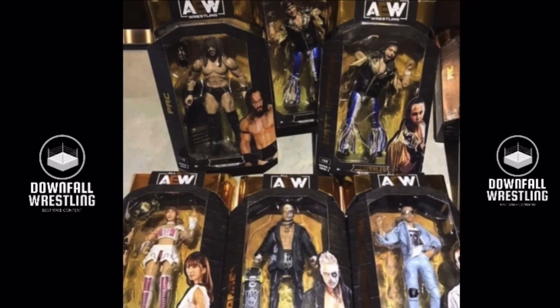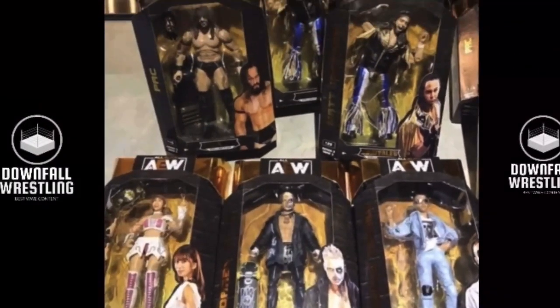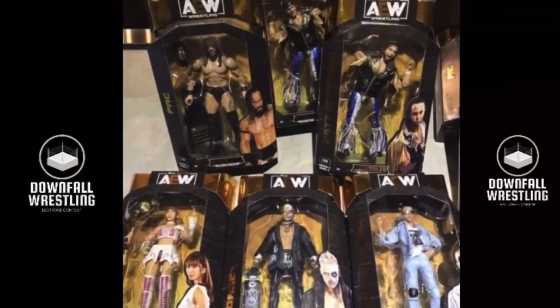So first I'm going to start off with Orange Cassidy. You can see it at the bottom right. It pretty much comes with a jacket, the glasses, the t-shirt. It is awesome. I'm so happy to look at that. Obviously it's only one picture so we're not going to get a lot of detail, but that is awesome.